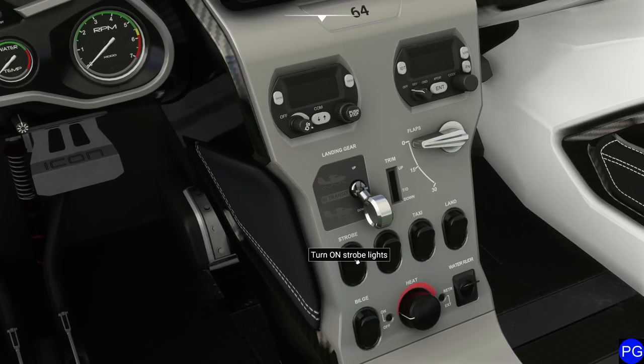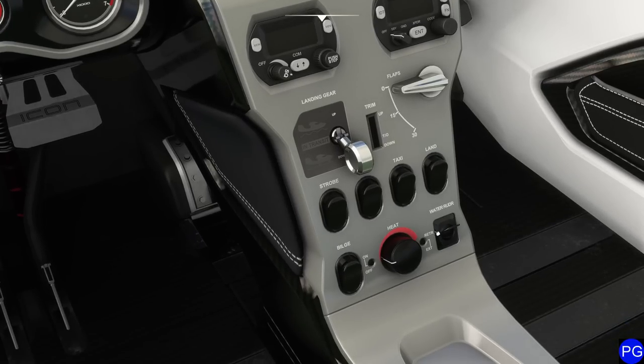Notice these big, flat, waterproof switches that we can use to do things like turning on our nav lights. We also have a little switch down here that turns on our water rudder, which is a little interesting. We'll take a look at that a little later on.